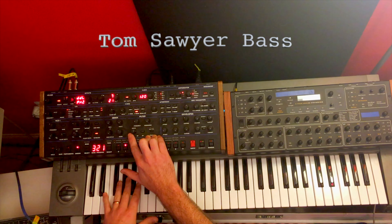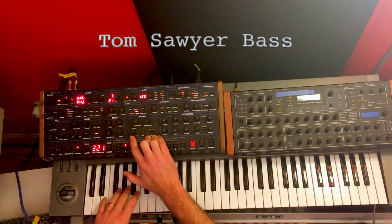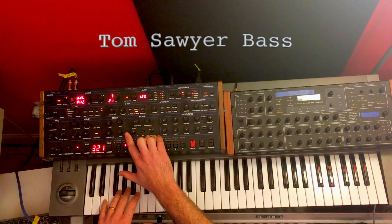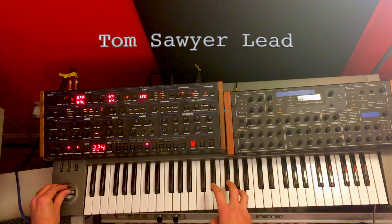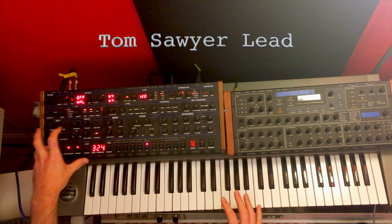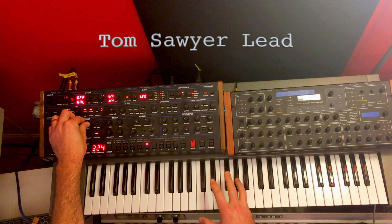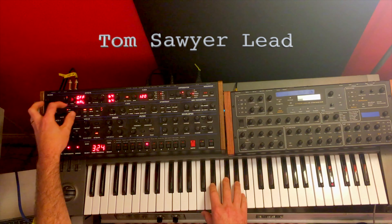On Van Halen's recording there is some kind of slapback and reverb, so I've added some delay and a hall reverb. Another thing is VCO2 is slightly detuned — here it is in tune and just out of tune. With it in tune it's kind of just not right, it's a little thin.